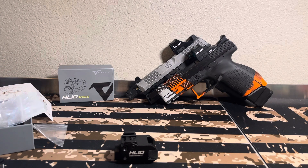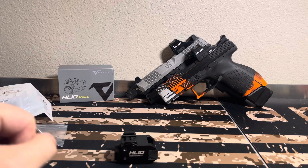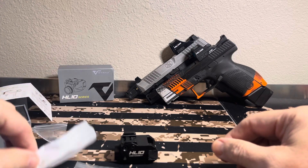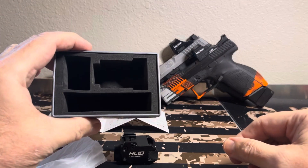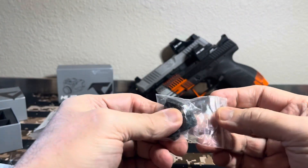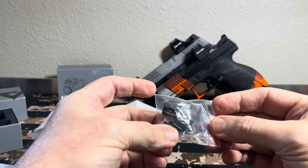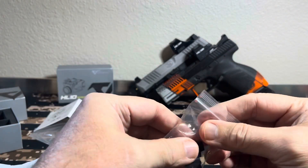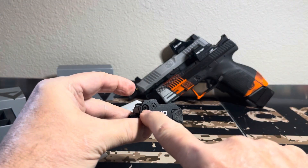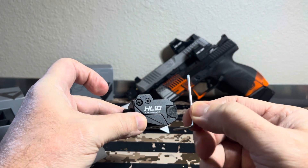So here's what it comes with. I already did a box opening and I've already charged it — I didn't have to charge it very long, it was pretty much charged. What comes in the box? You get this little box, little instructions. You get the light, and you get the little keys in here — a total of five keys: a 1913, a P320, a Glock, a Beretta, and whatever else.